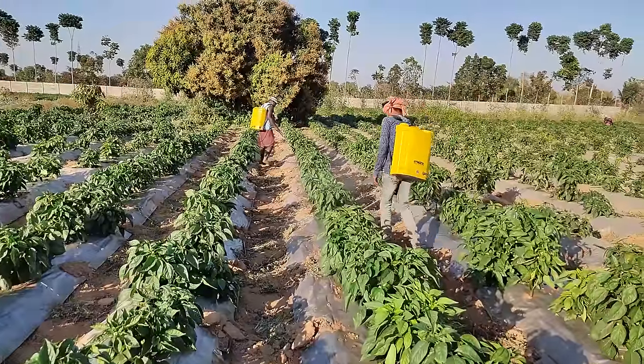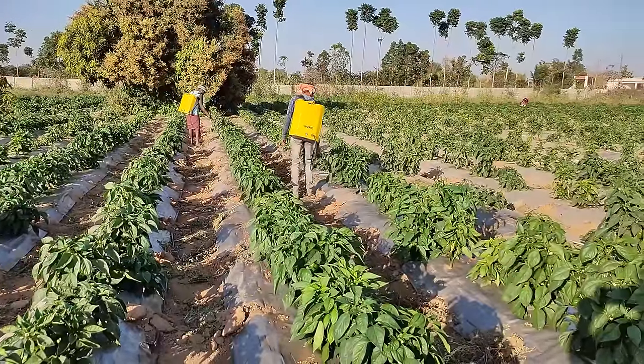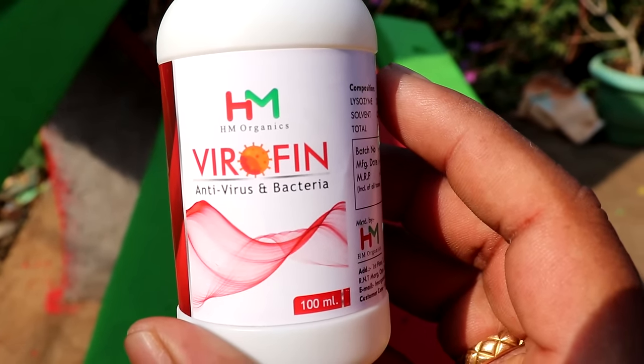This is the virus from bacteria. Your growth we moved from bacteria, etc. This is the virus that we just made here. This can help prevent which disease — the virus can help as a preventative.